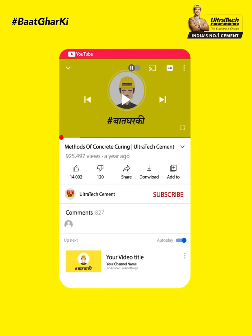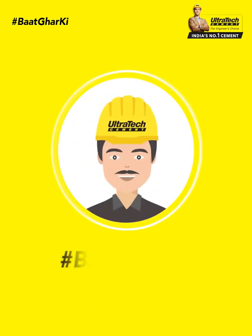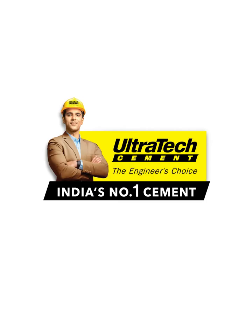For more videos, like and subscribe to our channel and click the bell icon. Stay tuned. Baath Gharki from Ultratech. Bye.